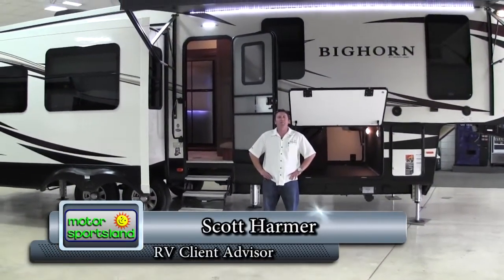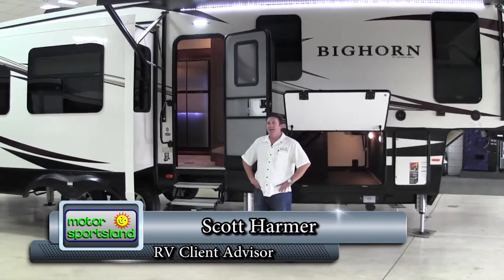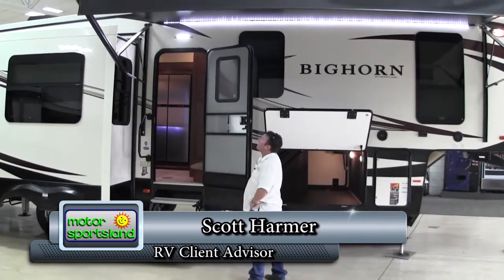Hi guys, my name is Scott Harmer. I'm with Motor Sportsland in Salt Lake City. Today we're going to be taking a look at the new 2017 Bighorn 3270RS.